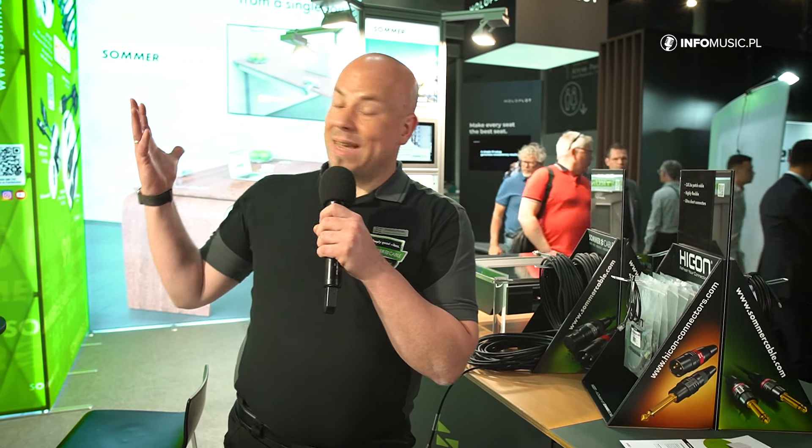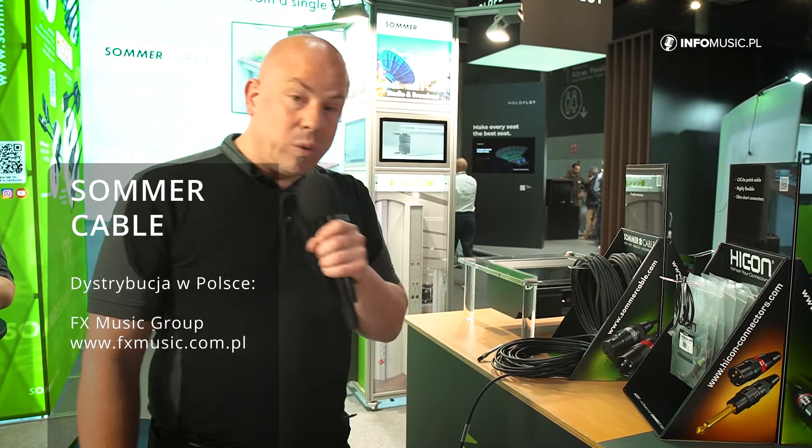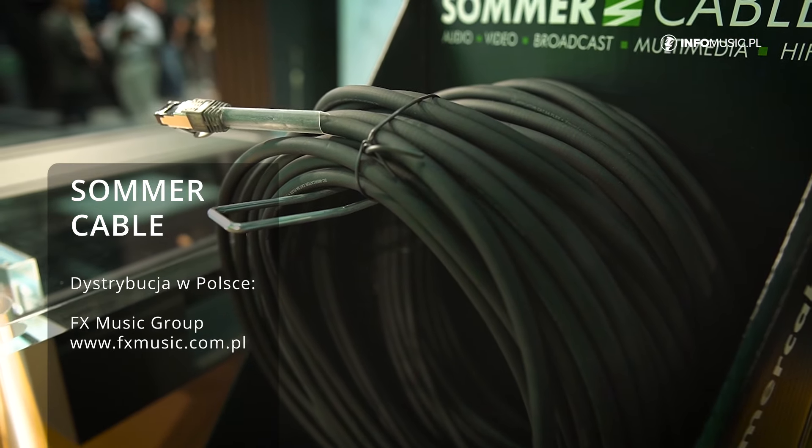My name is Peter, I'm here with Summer Cable on our booth at IEC 22 and I will show you some brand new and really unique products you can find in our sortiment of nice cabling. We start with a real unique product which is a Cat 6A patch cable that is armored. There's a stainless steel spiral under the jacket that makes the cable as flexible as a microphone cable and also as strong as metal.